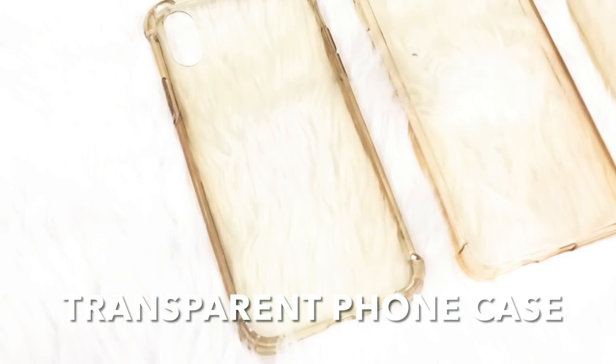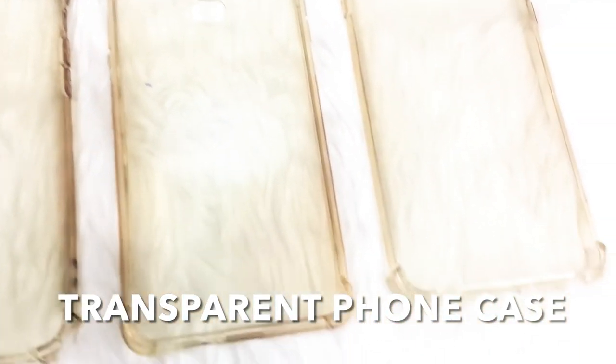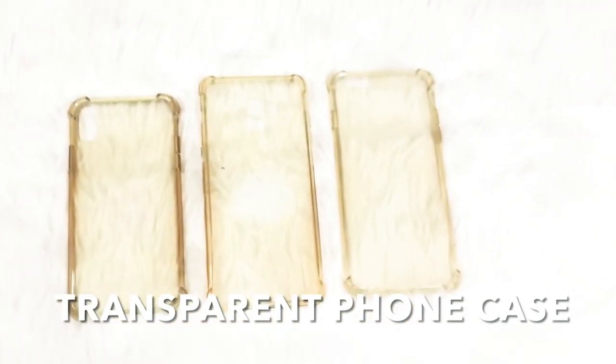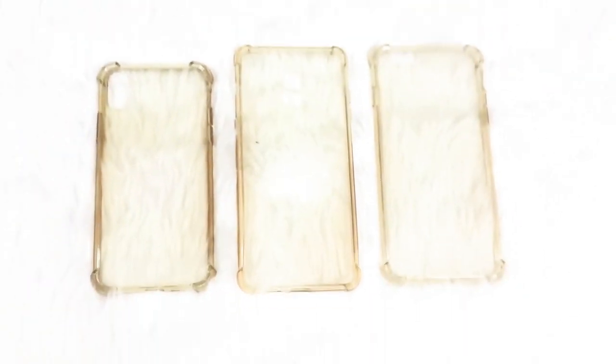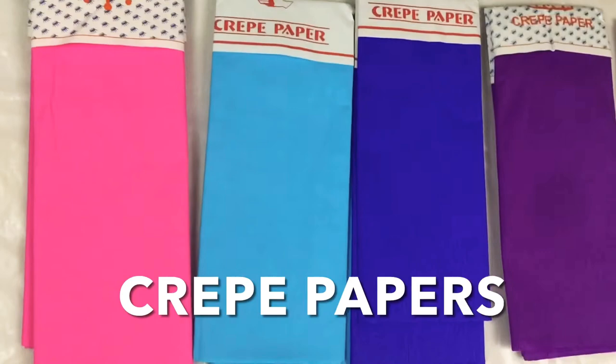So, here are the items that we need for this DIY. Of course, the first one is our transparent phone case — our old transparent phone case na naging yellowish na sa katagalan ng ating paggamit. And to color our phone case, we will use crepe papers.